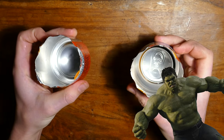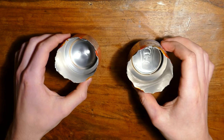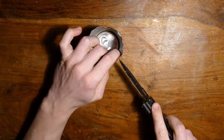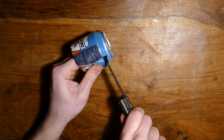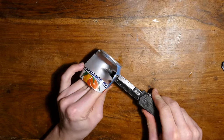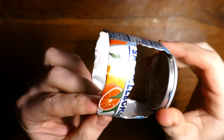Now let's set that aside and grab our other can. Go ahead and cut it roughly in half using a knife. Now take one half and cut 2 squares out on each side. This will give our candle plenty of air so it can burn hot. I'm using these lines right here as guidance. Make sure not to cut the top completely off - it should look like this when you're done.